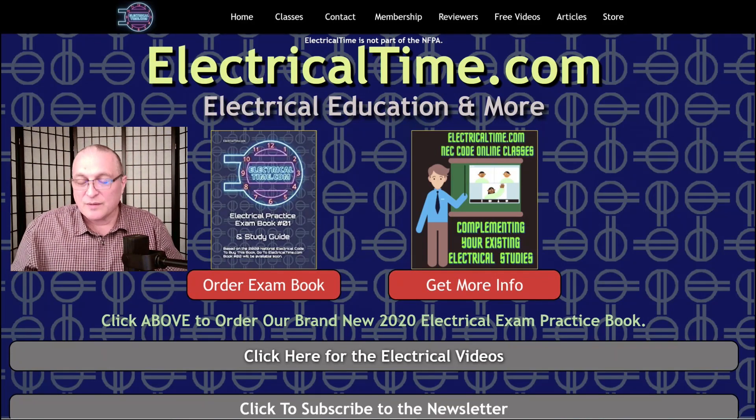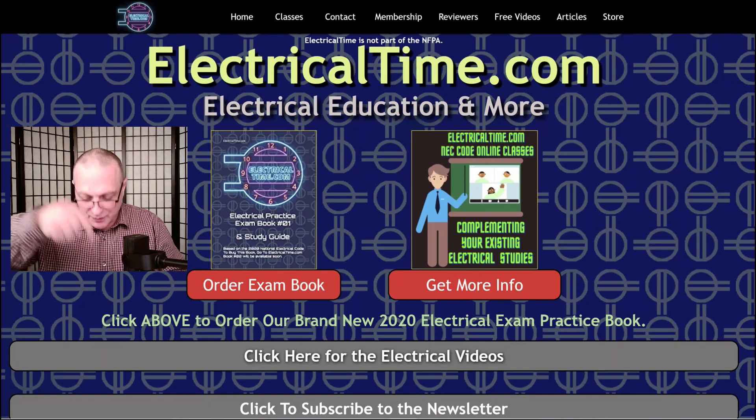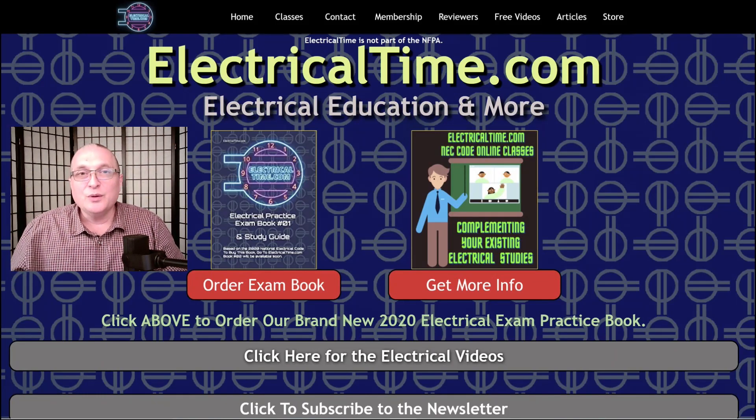Also if you click down here you can go check out our other free electrical videos, and just below that you can sign up for our newsletter on our website ElectricalTime.com. And if you're watching this video on YouTube please subscribe and give us a like — we really appreciate it.